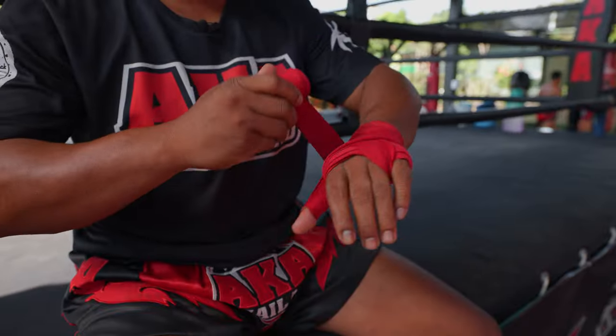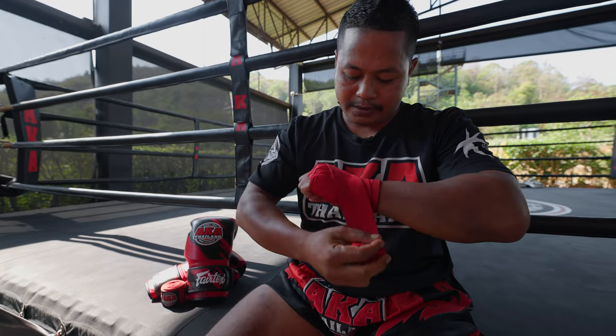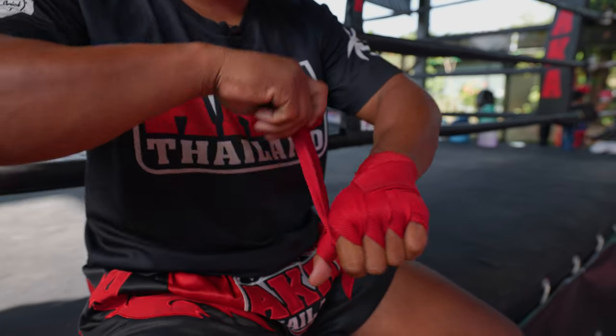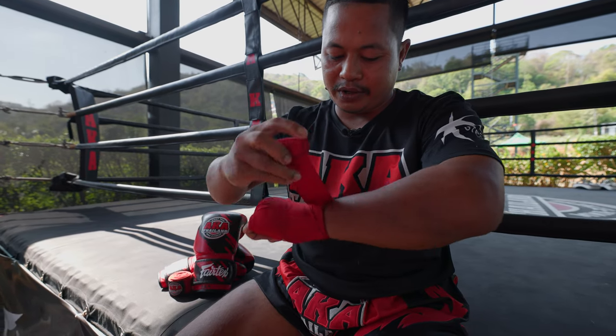Then go to the middle finger, like this, then go to the same side. And the last one — from the last finger here, then back to the wrist.